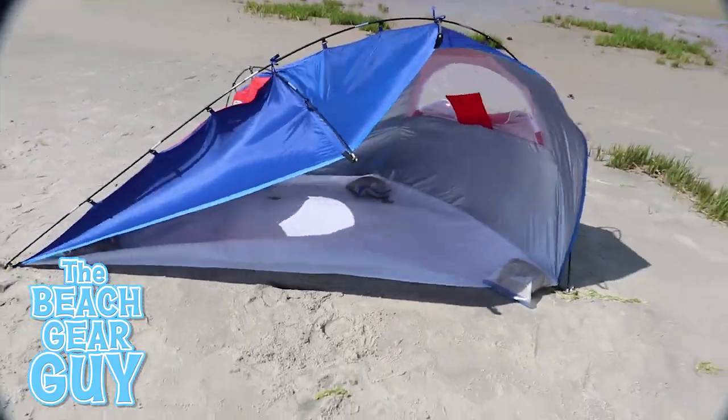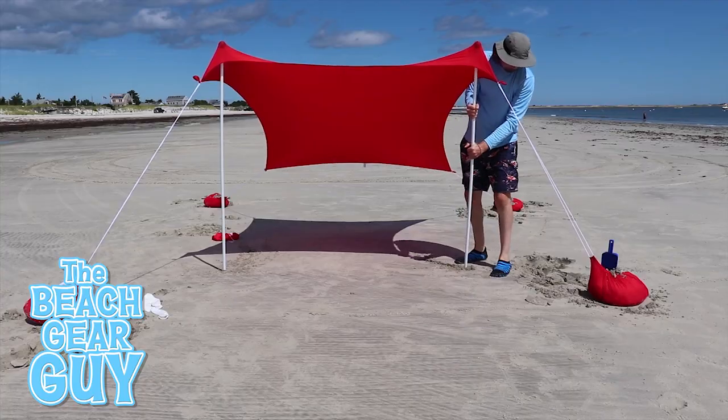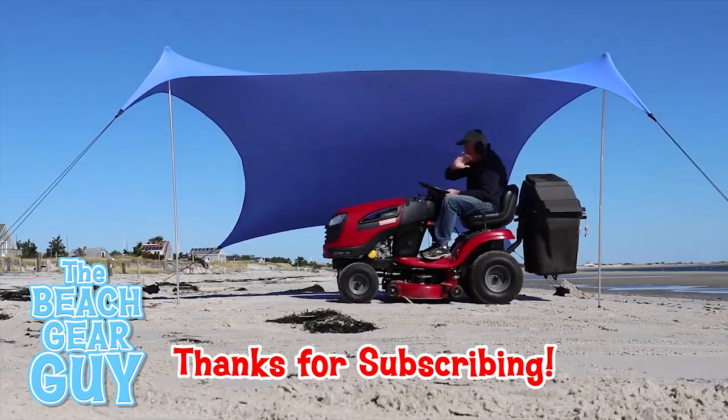I just want to add that the Beach Gear Guy channel is all about setting up and reviewing beach gear. If you love the beach as much as I do and you're always looking for cool gear to bring to the beach, please consider subscribing to my Beach Gear Guy channel — I would love to have you along for the ride.